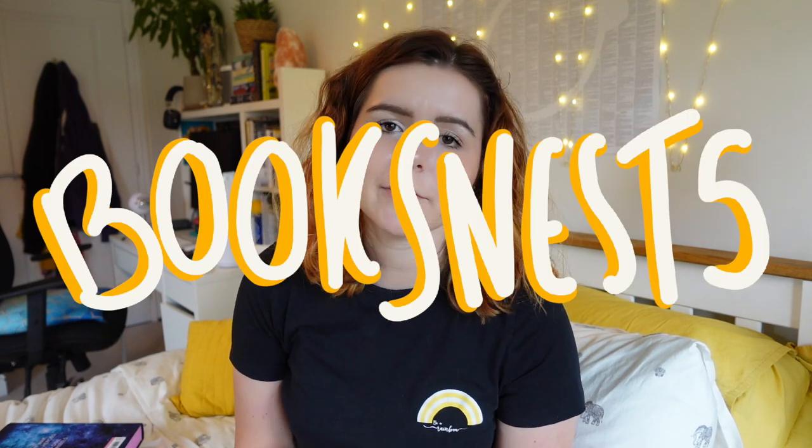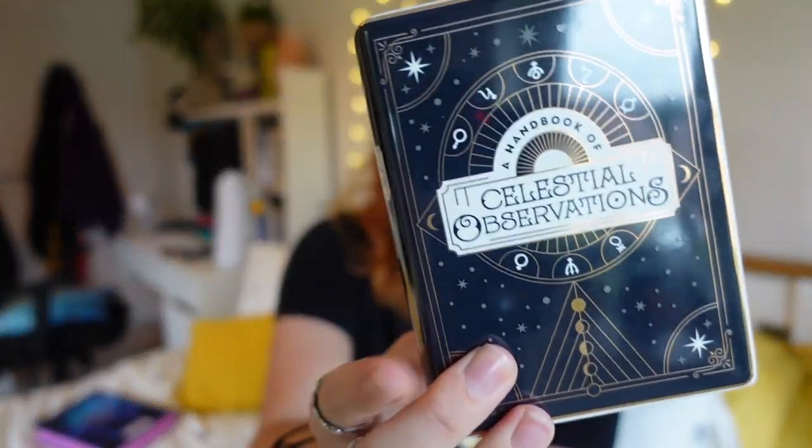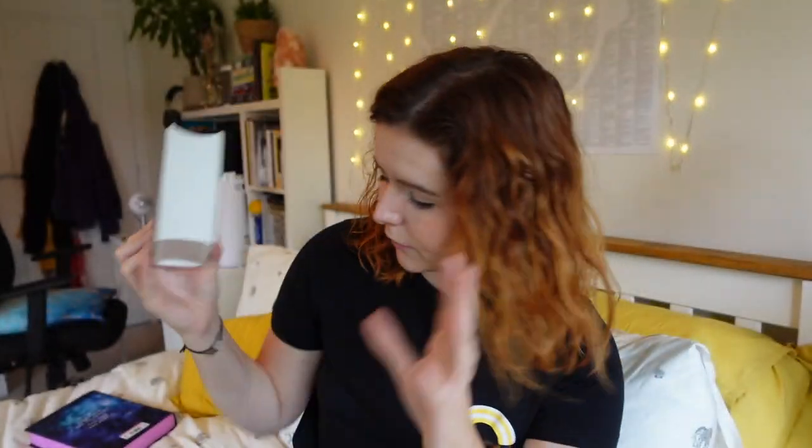Again, if you would like a discount code of five percent you can use BooksNest5 at checkout on the three to six month subscription plans. This is always a great box. I love Illumicrate boxes — I love the effort they put into their items such as this ceramic pot. You can really see the detail that's put onto it. That was a much more sci-fi themed box and the theme was We Are The Resistance.